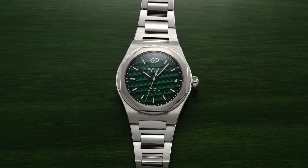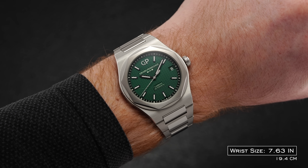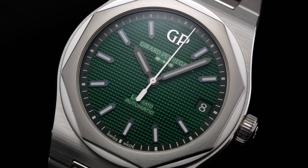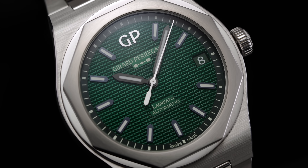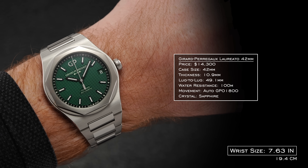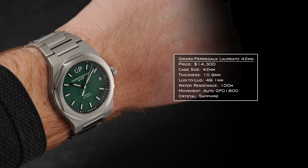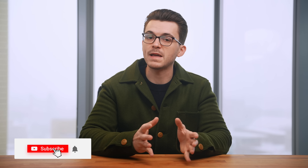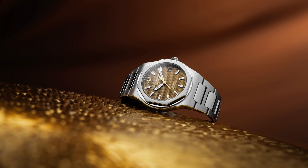Without a doubt, the most striking attribute of the Laureato's format is the integrated case and bracelet, reminiscent of the design styles of the 1970s. GP's near-peerless laurels as a watchmaking house come to the forefront in the complex faceted architecture and finishing presented by this case and bracelet design. At 42 millimeters in diameter and a slim 10.9 millimeters in thickness — including the very lightly domed sapphire crystal — the watch wears true to size, if not slightly smaller, with a 49.1 millimeter lug-to-lug feeling proportional. A 38 millimeter Laureato was also recently launched with a striking copper dial, which might present a better proposition for those with smaller wrists.